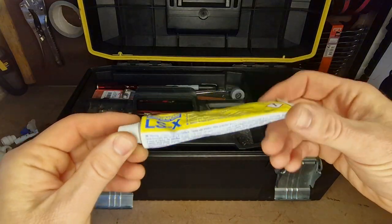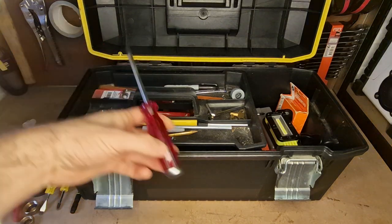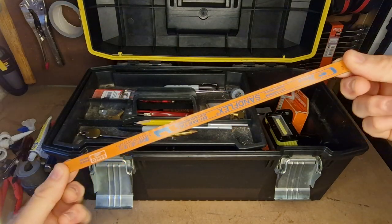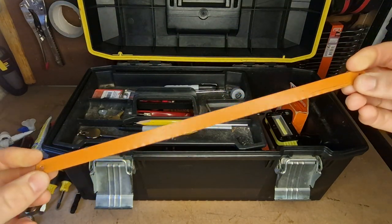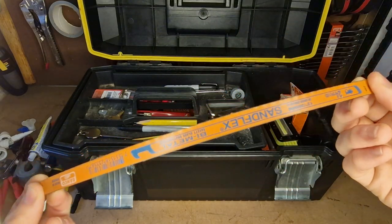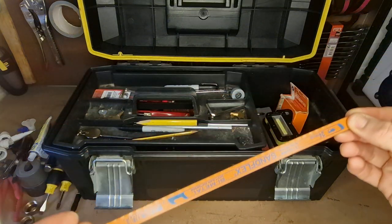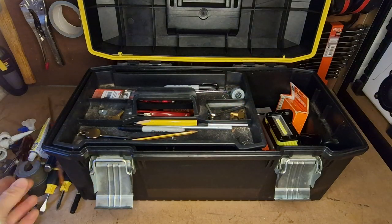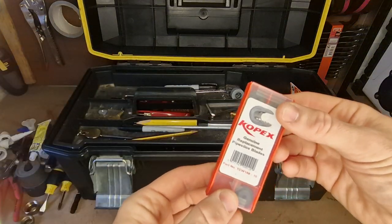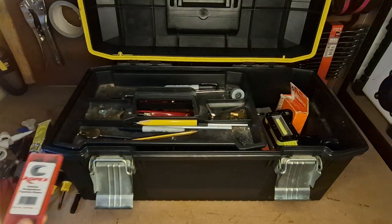I've got a 22mm stopper and some leak sealer left over — just a useful thing to keep in a box. Always keep a hacksaw blade in the toolbox. Even if I'm not using a hacksaw in this box, it's nice just to be able to replace the blade — sharper the blade, the easier it is to work with. Also keep a little set of Copex pipe slice blades, same reason.